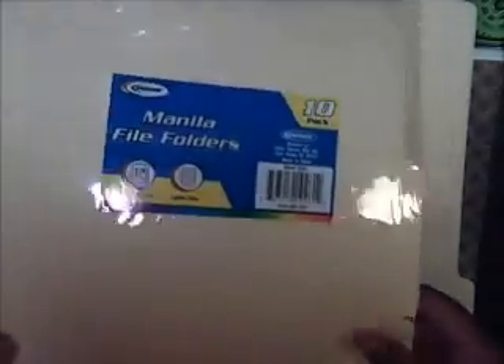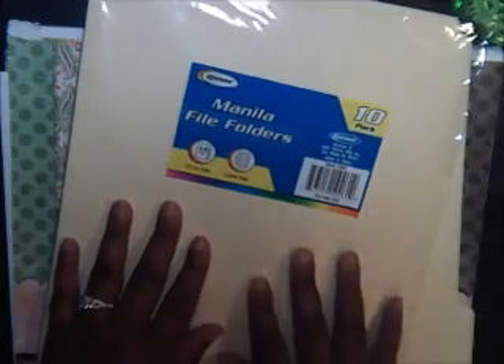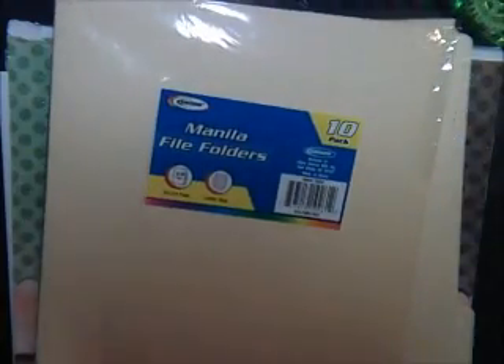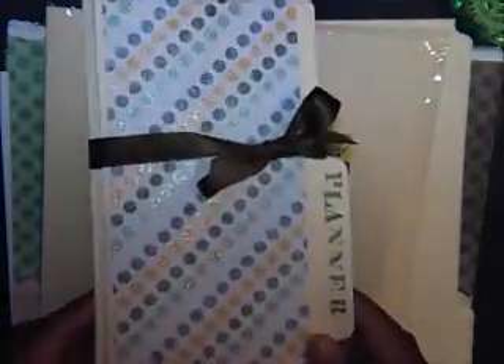Hello everyone, welcome to another episode of Friday Favorites. Today we are playing with folders. I have a ton of these folders — they're from the dollar store. You get a pack of 10 manila file folders. Just the standard manila folders work fine. And we will be making this planner. It's so quick and easy and cute.